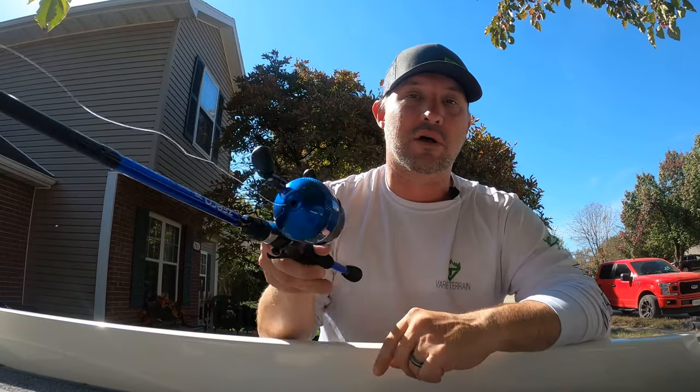Welcome back to Varied Terrain. We're going to do a simple video on how you can start casting a bait caster.